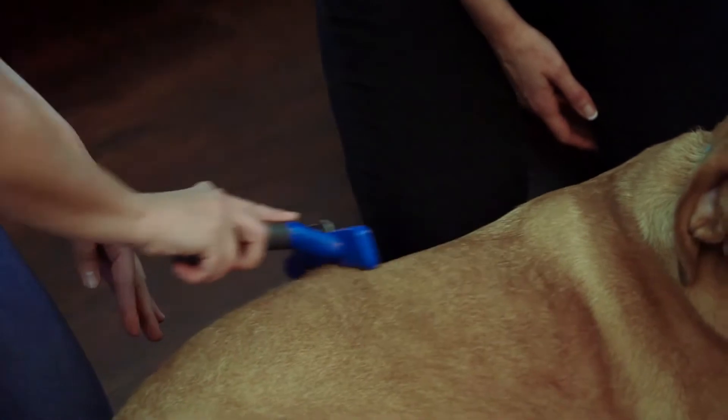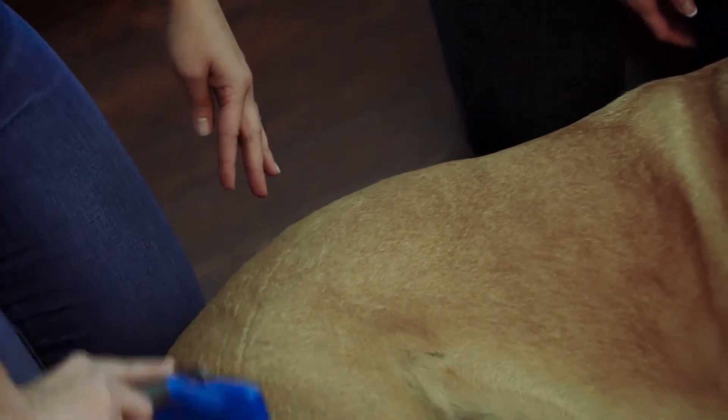We also tested out the Furminator on a couple of dogs. There's no tugging, no cutting, just a smooth glide. This thing gets the loose, dead undercoat. So far, so good.